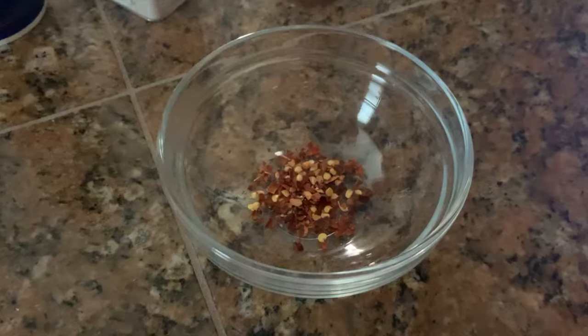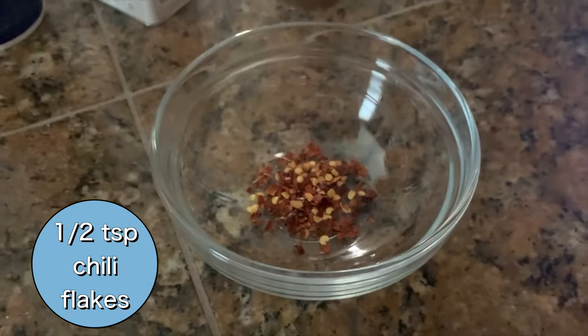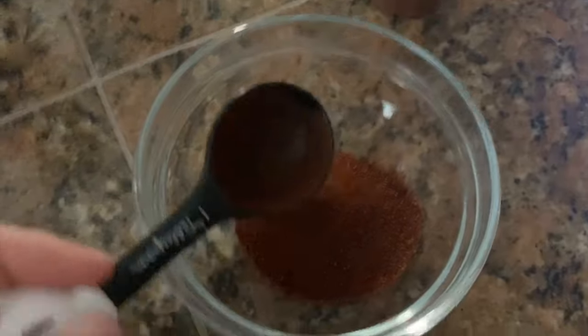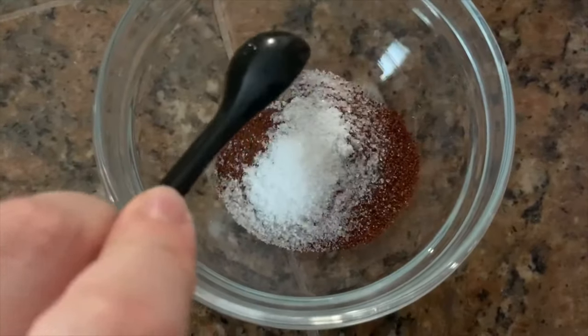The last things I'm going to add are the seasonings — you'll do this last when you're putting everything in the crock pot. I'm using half a teaspoon of chili flakes, two tablespoons of chili powder, a teaspoon of sea salt, and half a teaspoon of ground pepper. After I pre-prepped all of that, I put lids on everything, put them in the fridge — or the pantry for the seasonings — and waited until the next morning to put it all in the crock pot.